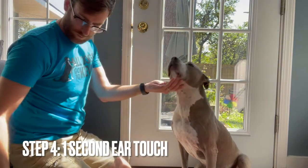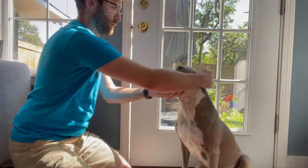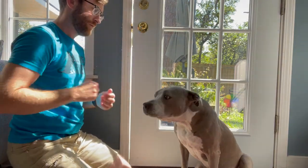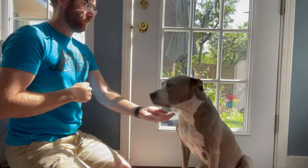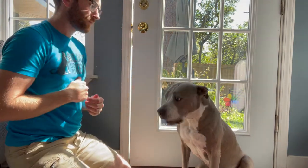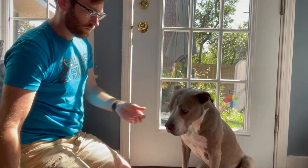Now we're ready for step four, which is a one second ear touch. Your dog is most likely going to be a little confused when you start this, and I will demonstrate at the end of this video what to do when your dog does indeed fail. You're going to present your hand, and with your other hand you're going to touch the ear for one second. If your dog holds her chin on your hand for that one second, you're going to reach and reward. Try to reward with your dog's chin still in your hand.